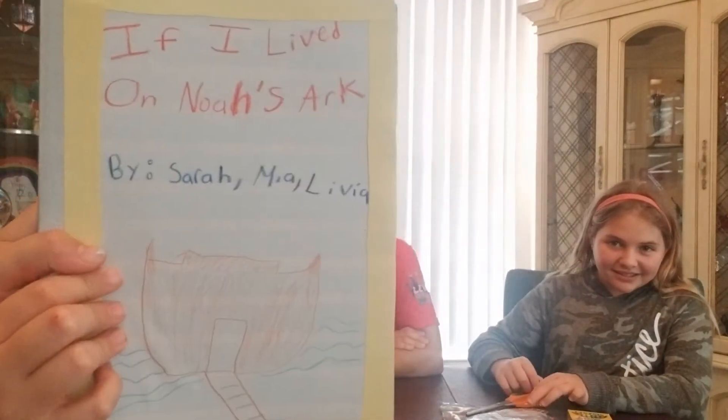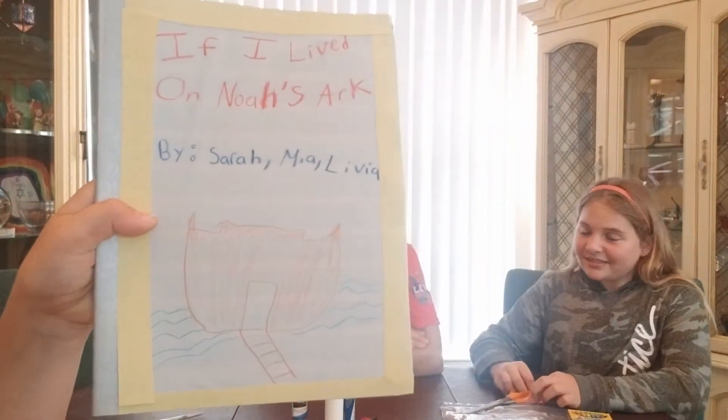Or we did something about Hineni — here I am. You could do a story about anything. So the story we decided to do today is: If I Lived on Noah's Ark. So we made the authors' and illustrators' names, which is the three of us, and we did a little drawing and titled it. As long as you have anything close to the materials, whatever you have around the house is okay.